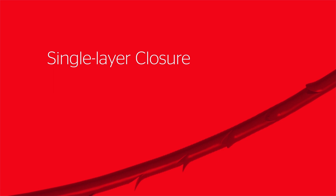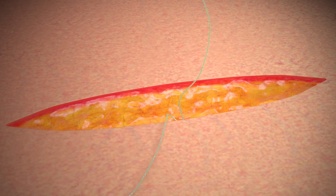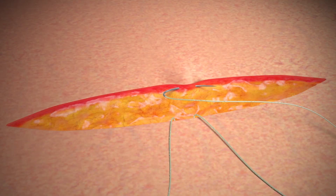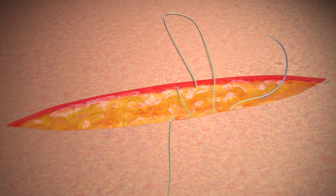Bidirectional Stratafix devices can be used for single layer closure. Surgeons begin at the middle of the incision and pull the device until it catches at the transition zone. The suture is then used in a continuous suturing fashion along both sides of the incision.